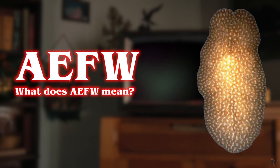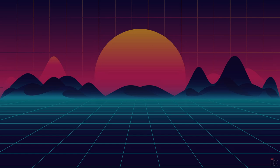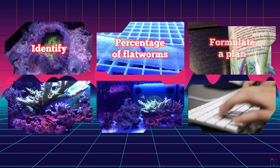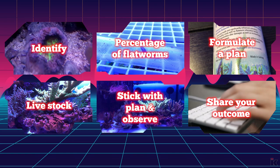What does AEFW mean? In this episode of eradicating flatworms, I will focus on six steps that have helped me through the process to eradicate flatworms in my reef aquarium. When armed with these six steps, not only will you have a better understanding of how these pests are introduced into a system and thrive, you too can overcome and eradicate flatworms.